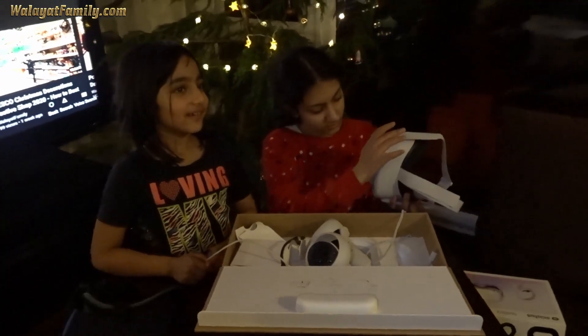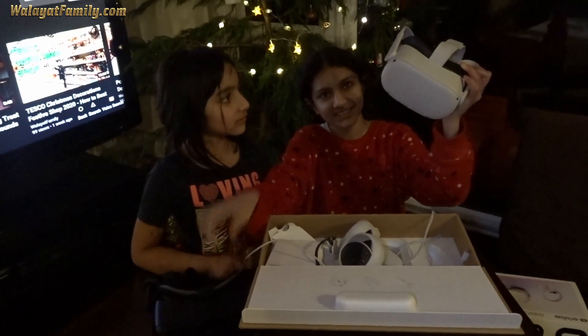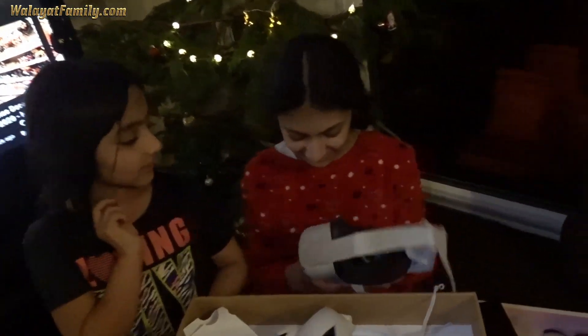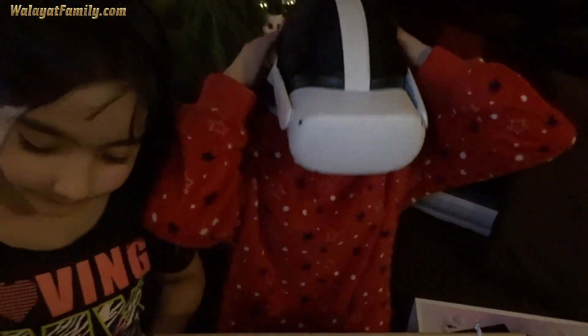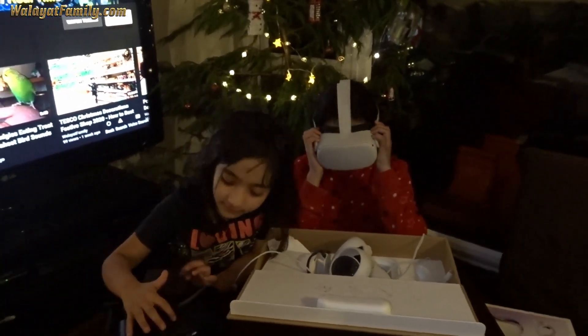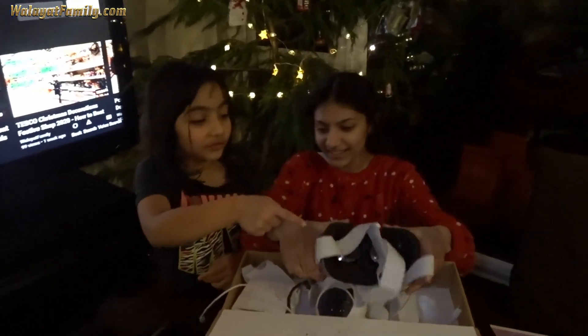How come this one has got that but this one doesn't? Because that one uses the phone. That one's got everything built in, it doesn't use the phone. That one's got — I think — twice the pixels, so it should be twice the resolution. The only difference I see is this one has this shapey thingy so you can move it, and this one doesn't.